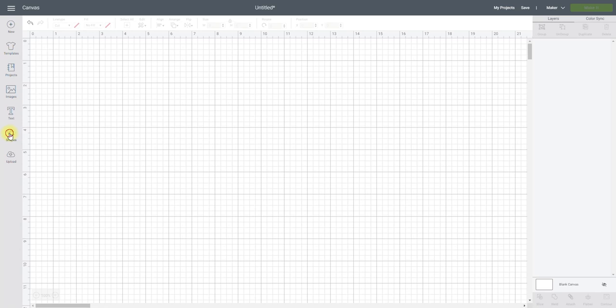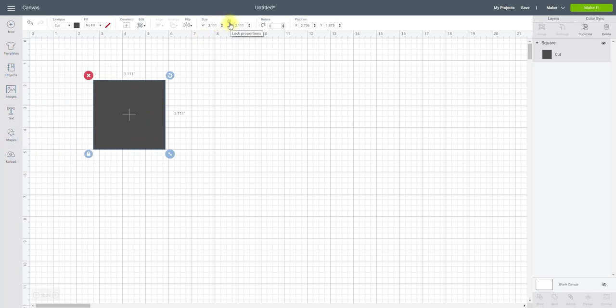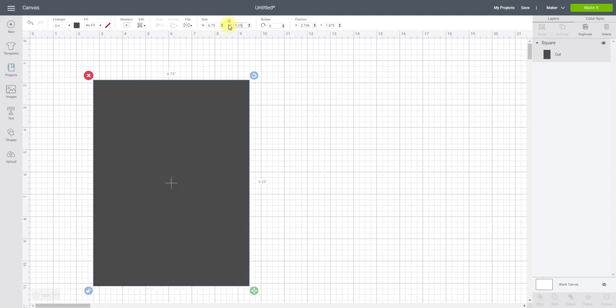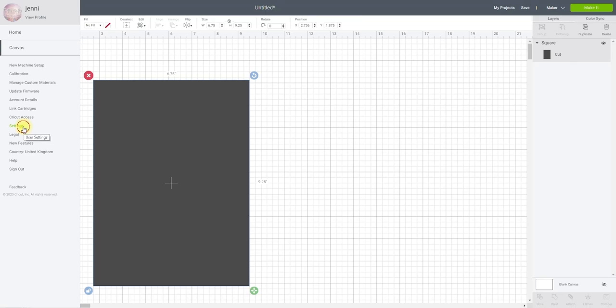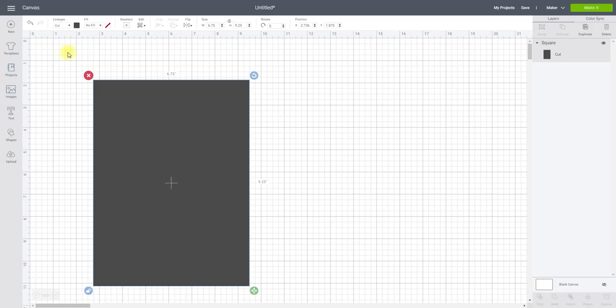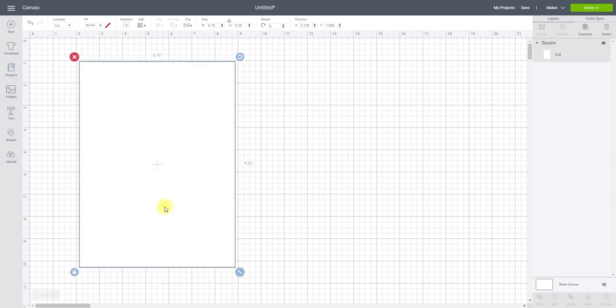The first thing we're going to do is grab a shape — I'm going to grab a square and make this the maximum size of print and cut. I'm just going to unlock it and make the width 6.75 inches and the height 9.25 inches, as that's the maximum print and cut. If you're currently set to centimeters you can go to settings and change from metric to imperial. I want my main background to be white, then I'll put the lock back on. This is going to be my main sticker sheet.